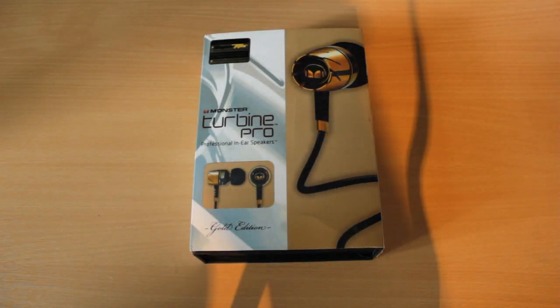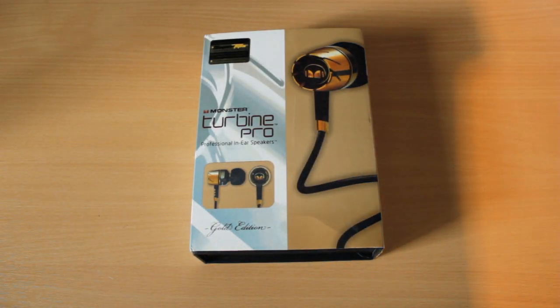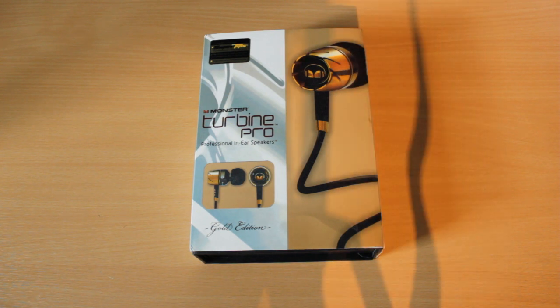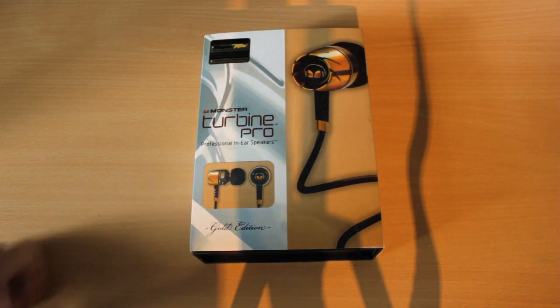Hey guys, what is going on? My name is Elsie Zander, and welcome to another review for you today. I have brought some replica Turbine Pro headphones by Monster.